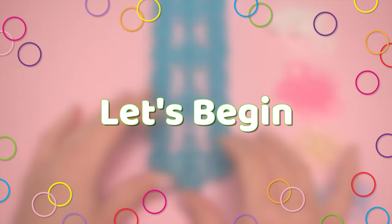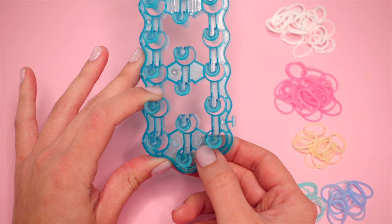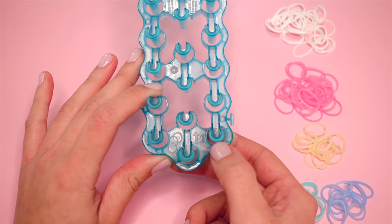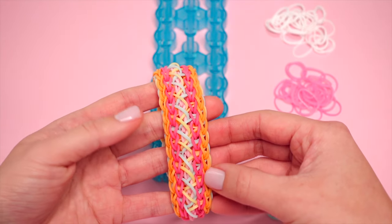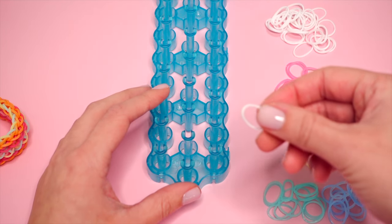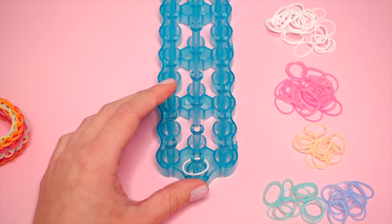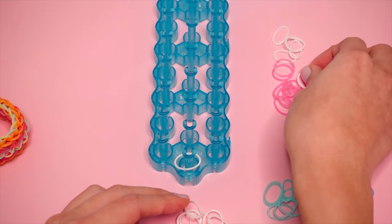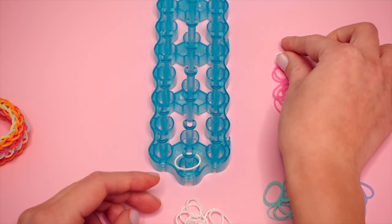Before beginning, make sure your loom is oriented correctly — the arrow at the bottom should say number one and your pins should be in a U-shape orientation. The first rubber bands we'll place are the inner border bands; on this bracelet they are dark pink. I'm going to place one single band of my inner border color on the bottom center pin and simply drop it at the bottom. This will help us close up our bracelet later.